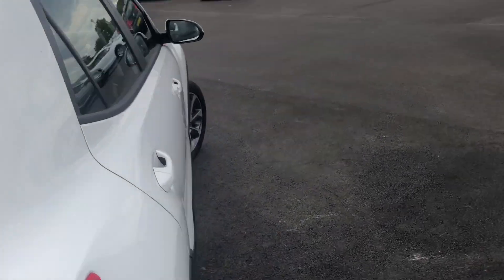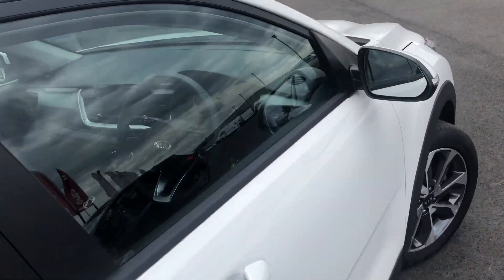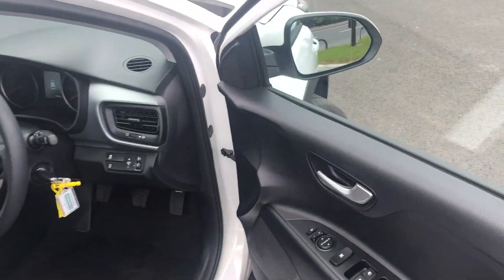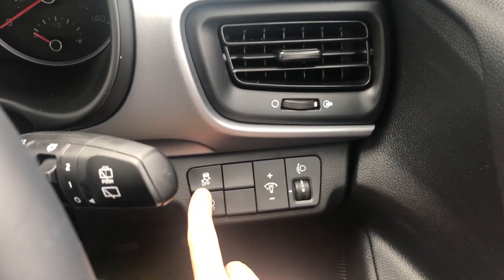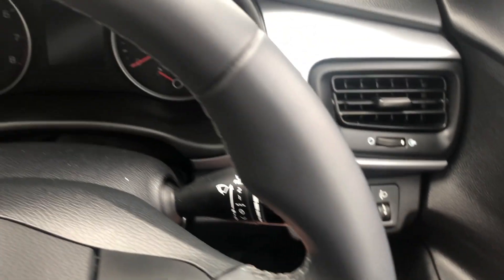Three seats in the rear with perhaps more headroom and legroom than you would at first think. We've got front and rear electric windows, and starting on that driver's side door we have electric door mirrors as well. Behind the ignition there's a tire pressure monitoring system, traction control, and light output settings.